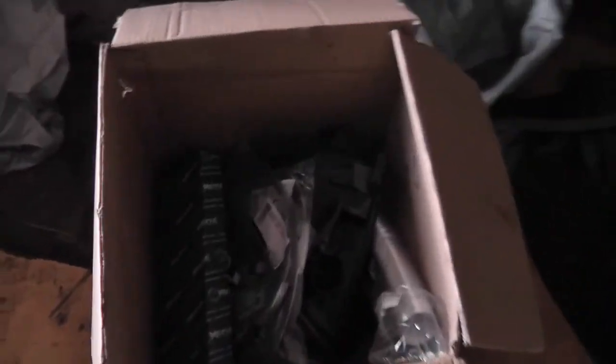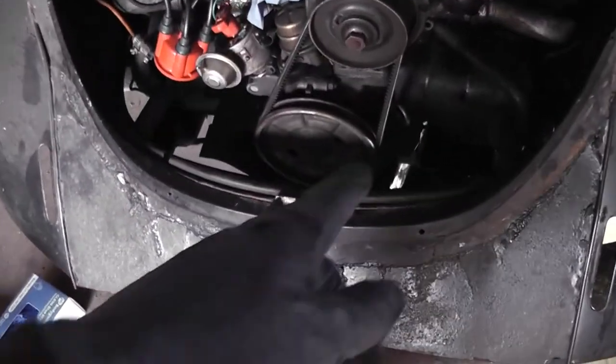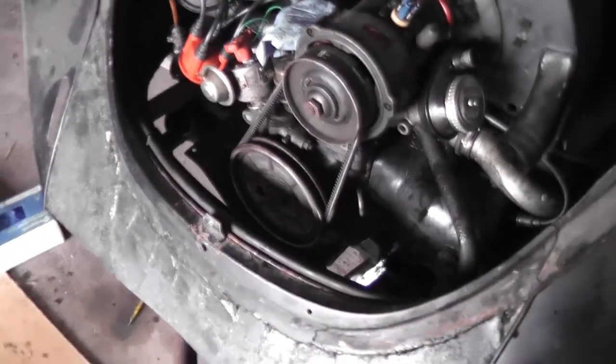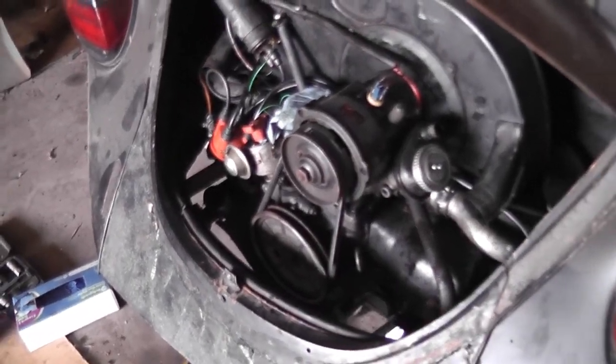We've got the servicing done, short of the carburettor being fitted again. This is the servicing section — the tune-up section will be the next video. We'll get this engine running, give it a tune up, and make sure it's running right. We still need to do fuel lines, fit a new air filter and housing, handbrake cables, new fuel pipe, fresh air tubes, and hopefully a piece of rear tin as well. Once that's all done we'll have a look at the brakes.